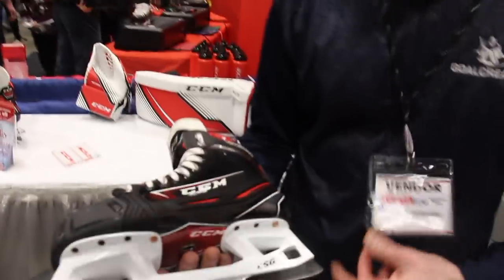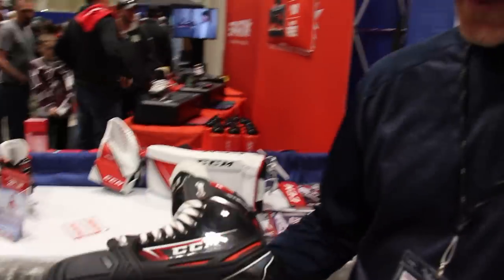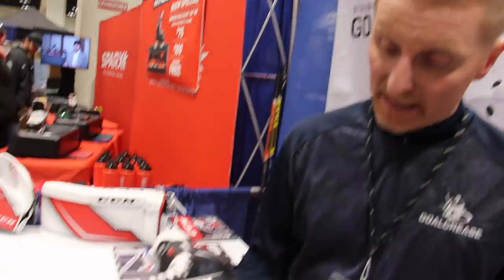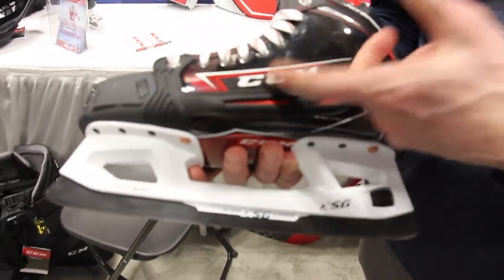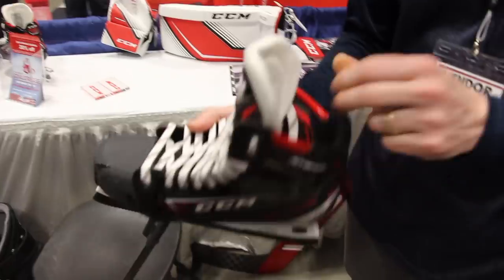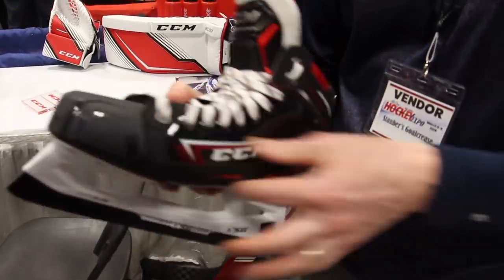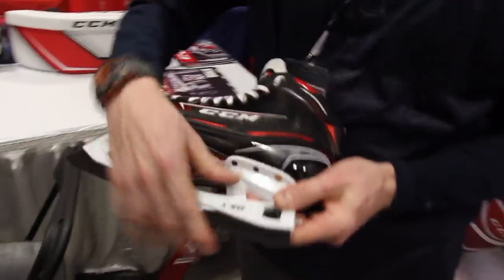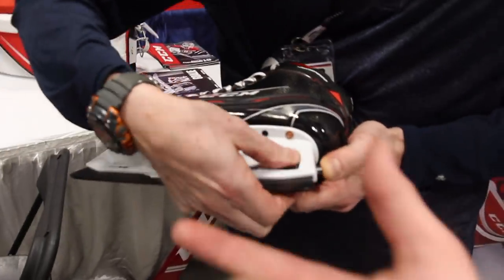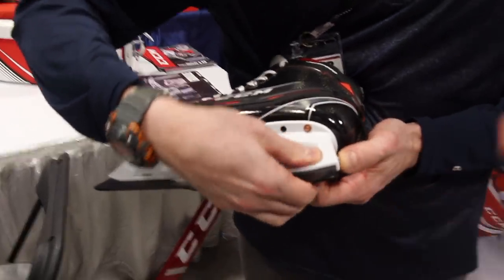JetSpeed — the long-awaited CCM cowlingless skate. Really popular player skate, the JetSpeed boot. It's got some great ankle padding, comfortable, a little narrower fit. The AS1 is a little wider fit. Everybody knows with the Bauer holders you've got to pull the gun trigger and sometimes blades pop out — you see guys like Tuukka Rask having that issue.